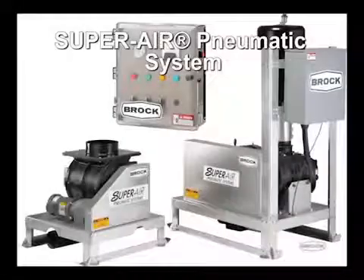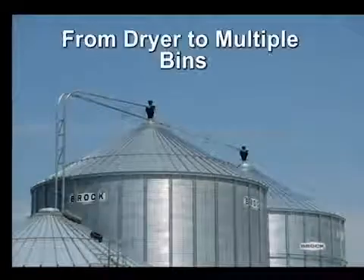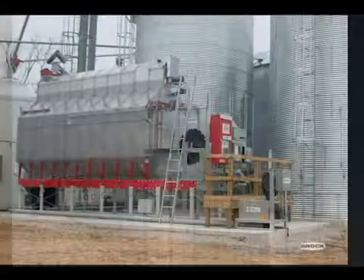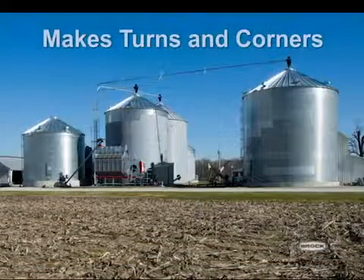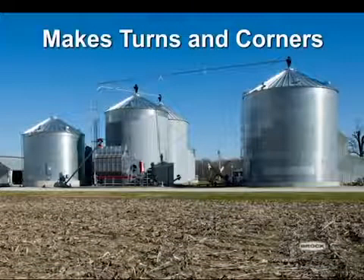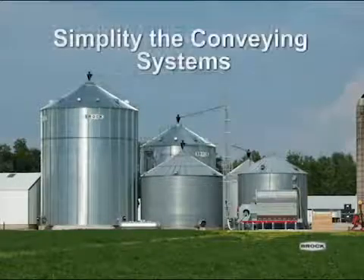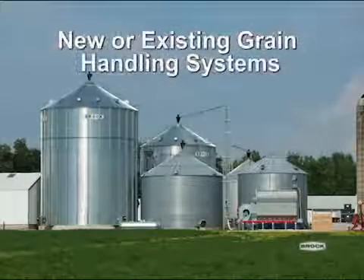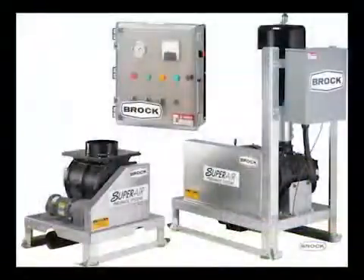Brock's Positive Pressure SuperAir Pneumatic Grain System can assist you in moving grain from the dryer to multiple bins with the use of one power source. It can also make conveying turns or corners without the use of additional auger systems. The SuperAir Pneumatic System can simplify the conveying system for new or existing grain handling systems. Unlike other pneumatic grain conveyors,